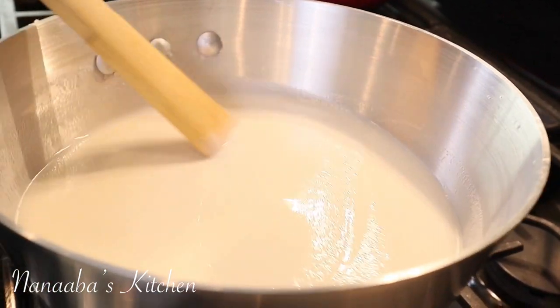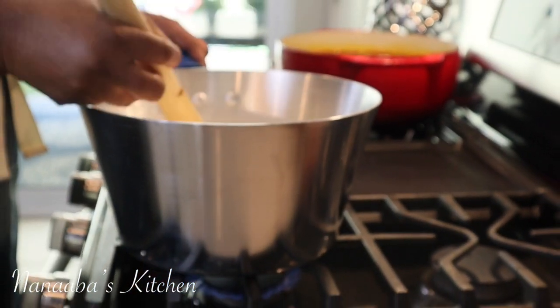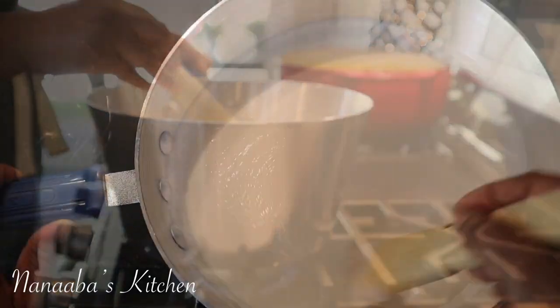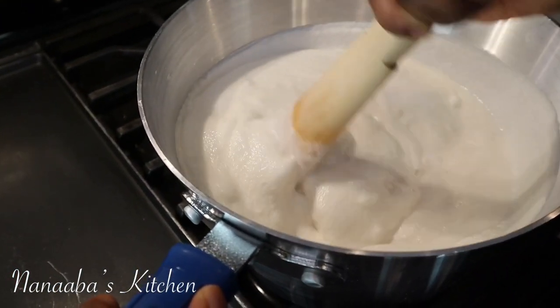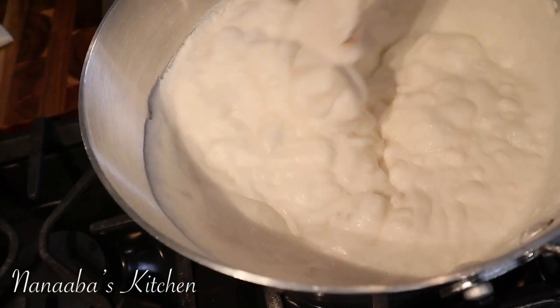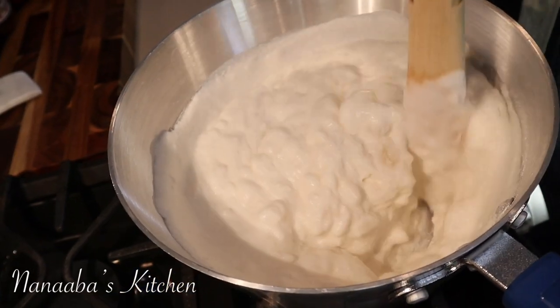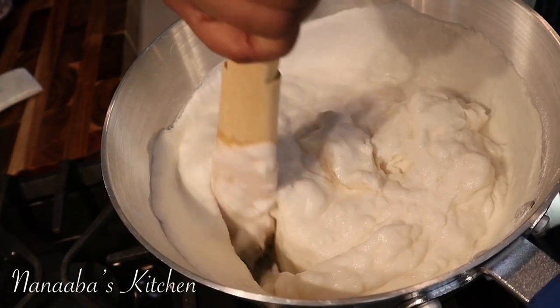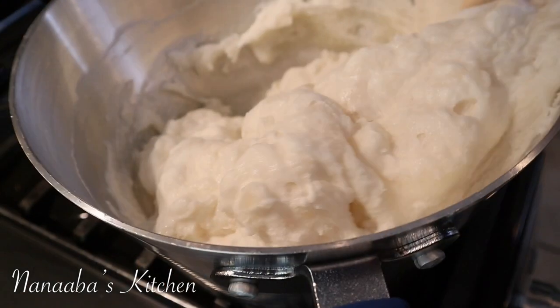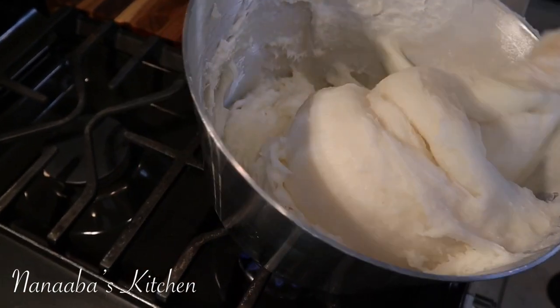Once you have your pot on the fire, you have to stay with it and consistently stir it. You can use a silicone spatula, a wooden ladle, or one of these wooden spatulas from Ghana. If you want to know where to find it, it is available on Amazon.com, and you can also find it at most Ghanaian grocery stores if you're living in the diaspora.